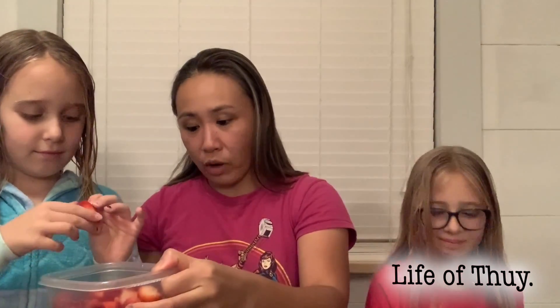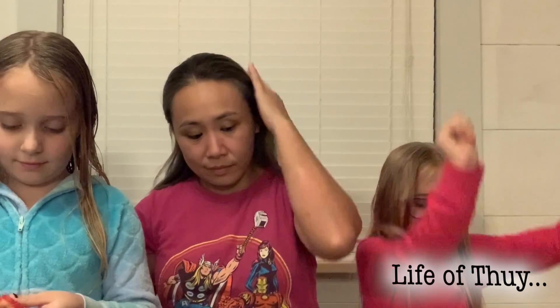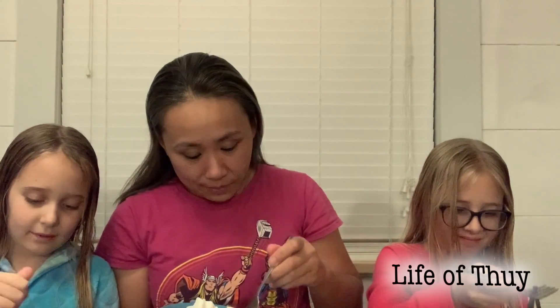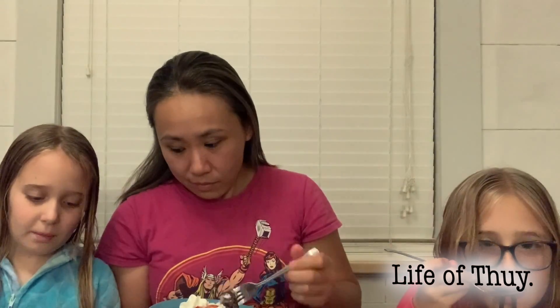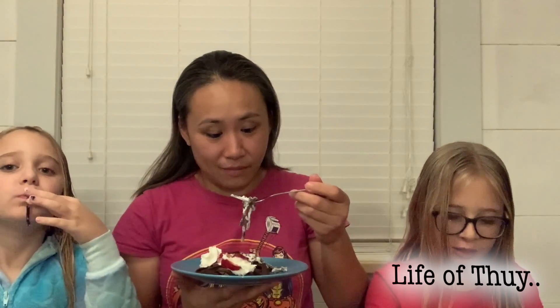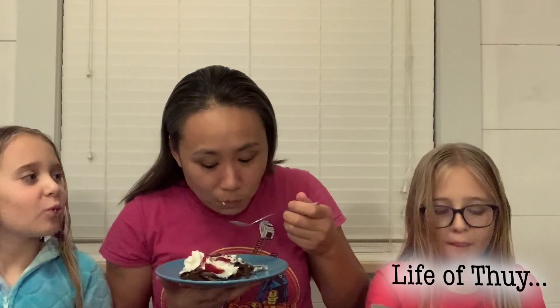You ready to try this? Chocolate linguine with whipped cream and strawberries — eat it just like your spaghetti, right? You turn it like this, just like how you do your spaghetti. Yummy. That's so good.